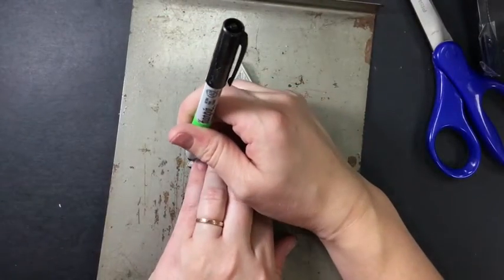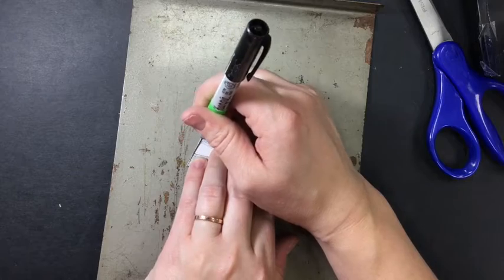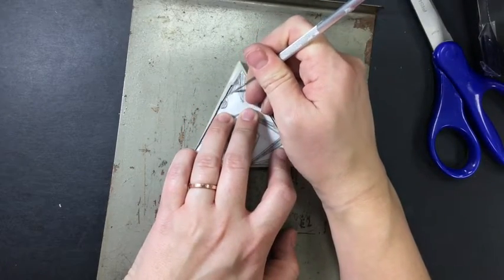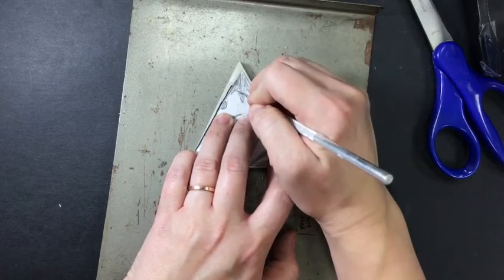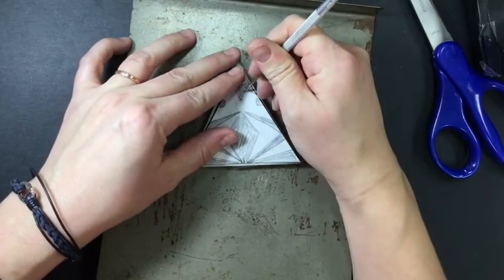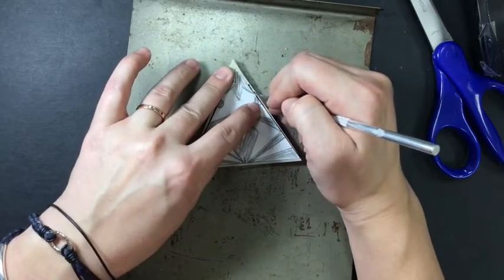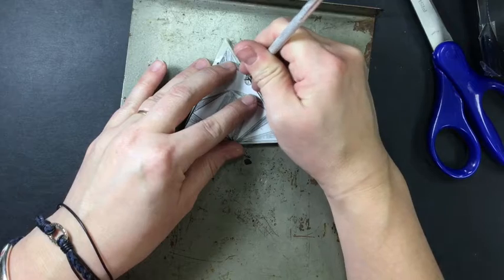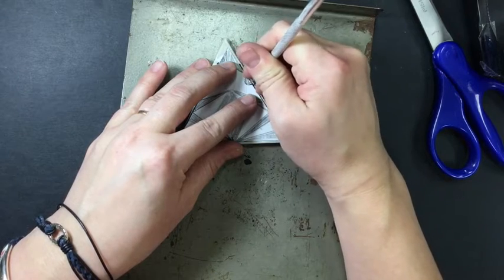I'm going to draw my edges, then take my needle tool and trace those edges here. I'm pressing firmly into the printing plate. It might tear your paper and that's okay.